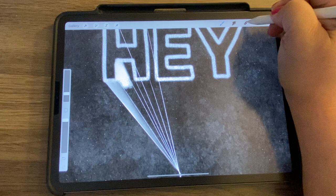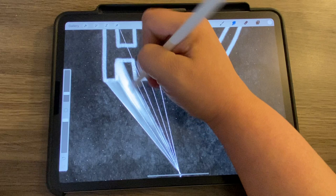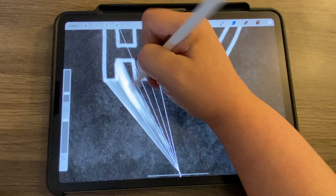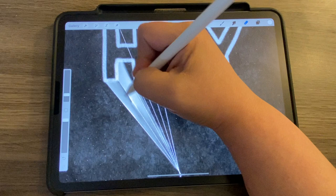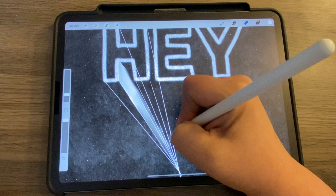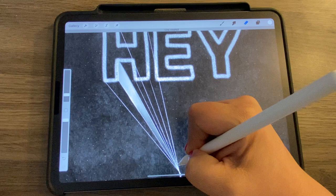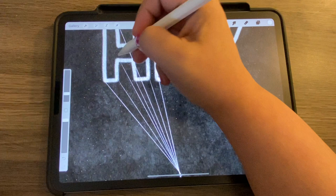Go to smudge and smudge that down, keep working it until it's the gradient I want. Then take the eraser. It might help to turn off that first layer so you can really see where your lines are. Draw a straight line and hold it — it will snap into place. Then turn that off, add a new layer, and repeat.